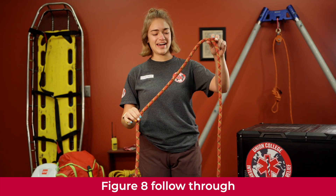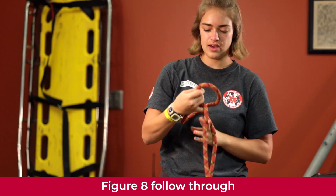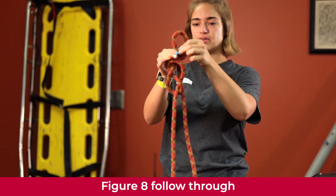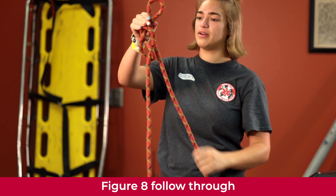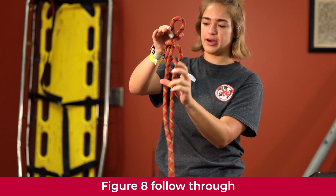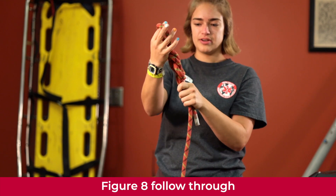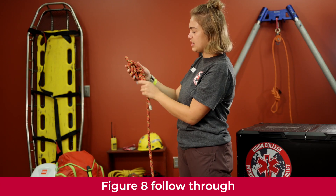We're going to learn how to tie a figure eight follow-through. Create a figure eight stopper knot with a good amount of tail. Create a bite, making sure your fist can't fit through it. Then take the tail end and follow it back through and out the load end — loop it around keeping hold of that bite, go around and back through following the rope. Make sure it's properly dressed so no lines lie on top of each other, pull it tight, and you're good to go.